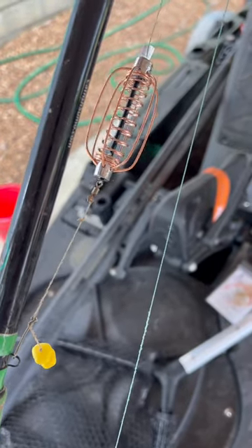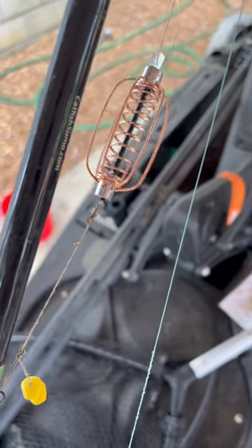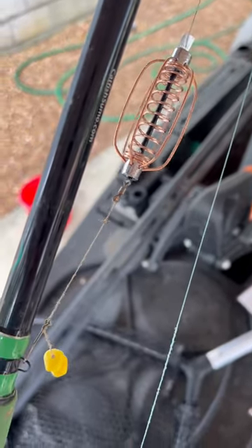Y'all, I'm going to be trying a new carp rig this week. I got these feeders here on Amazon — they're a 10-pack for like $16.99. They're basically just a large spring that's weighted, that your line goes through, and you can pack bait around. I'm going to try them out.